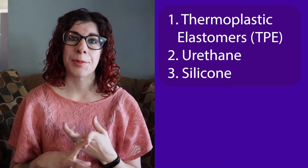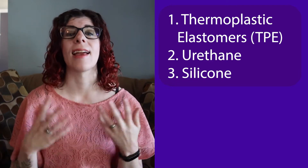So let's dive in. When it comes to liners you've got three main materials: thermoplastic elastomers or TPE, urethane, and silicone. Most if not all Alps liners are silicone — they distribute pressure evenly and have more firmness and durability compared to TPE or urethane.